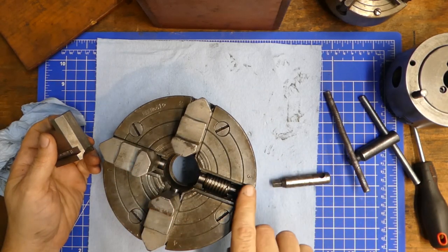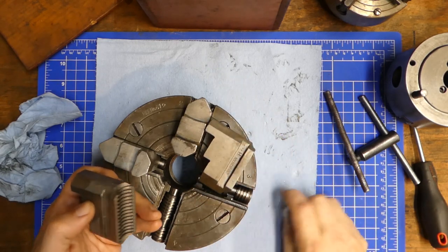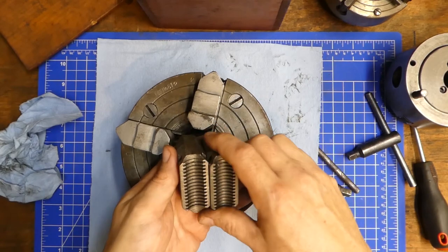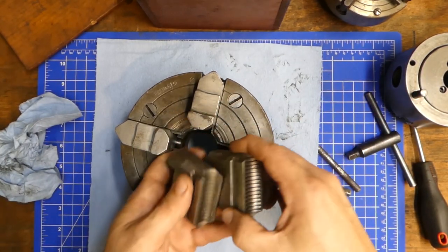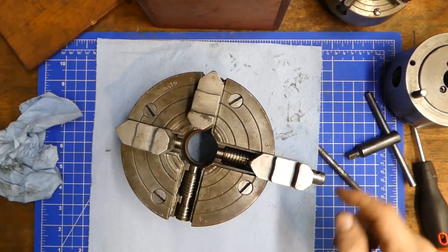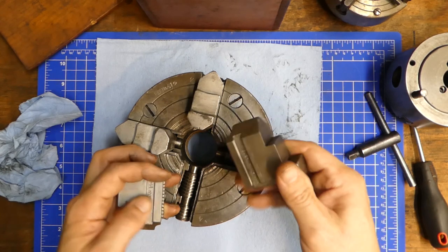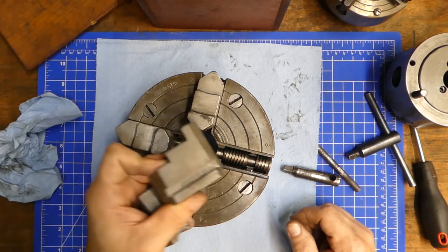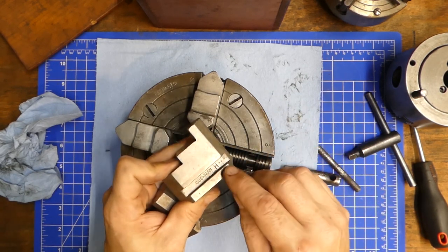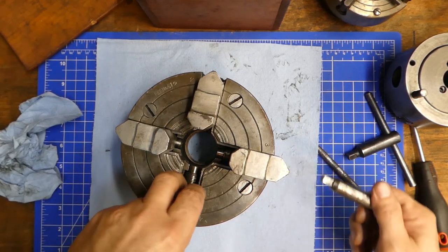This particular chuck comes marked one, two, three, four. The jaws that were in there, as you can see, were not marked as to which T-slot they go into. On a four-jaw, it's not that big of a deal — they're all basically made the same. Unlike the three-jaw, you can reverse the jaw and put it in backwards, and it will work the same way but give you extended reach because of the geometry of the jaw. I did end up putting dots on for each position, so the jaw with three dots goes in the third slot.